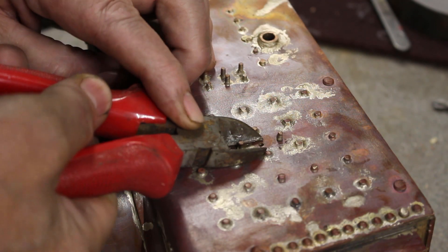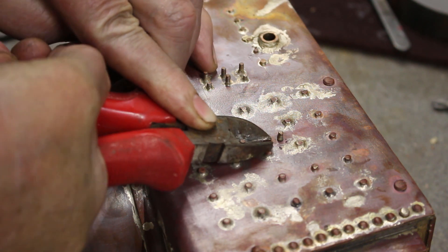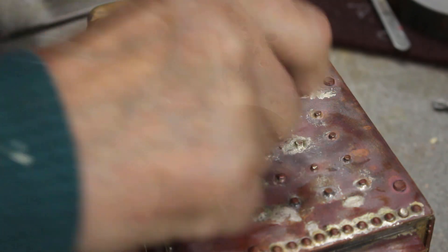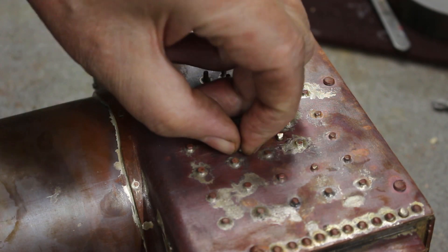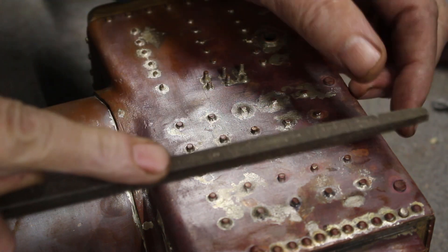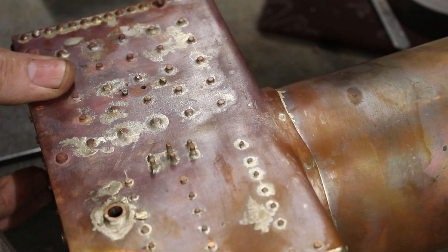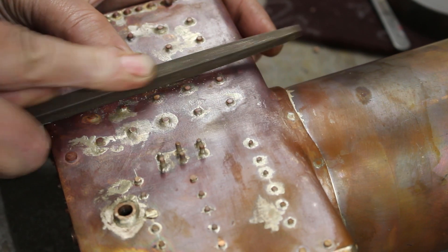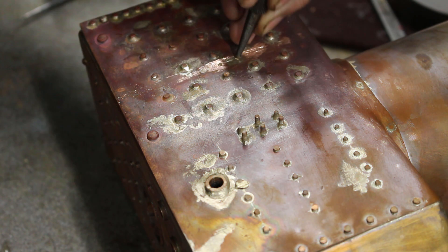I'm just going to snip them off, then give them a file down — maybe a bit more file than that — then cut it round.